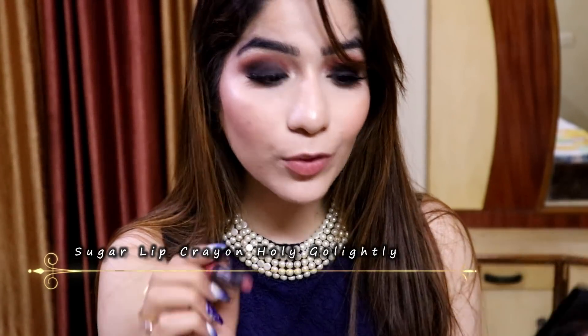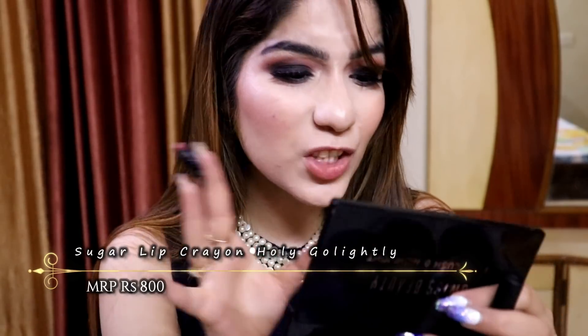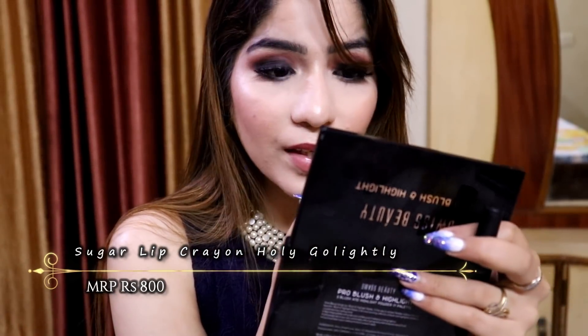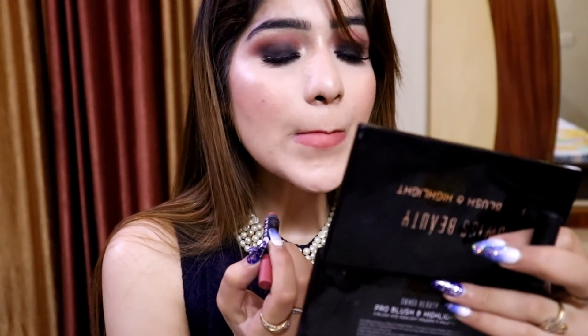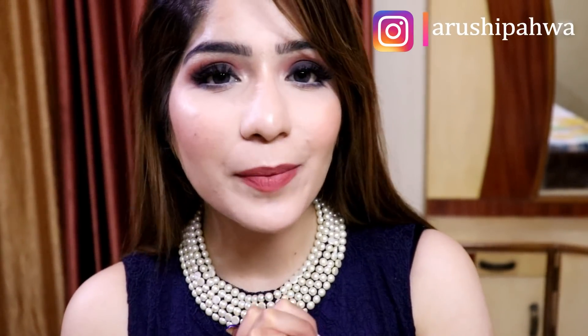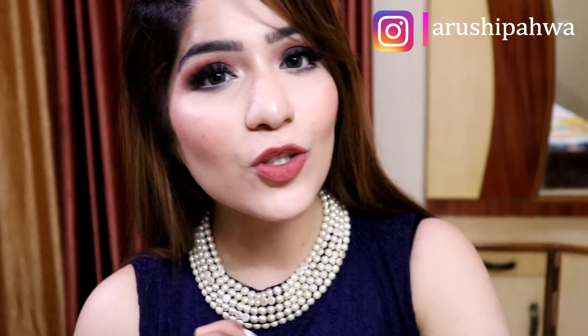I am going to apply this Lip Crayon in the shade Holi Go Lightly — it's a very peachy nude color and I love this color. This is how the final look is. I hope this video was helpful. If you like this video then don't forget to give it a big thumbs up, follow me on Instagram, and subscribe to my channel if you haven't already. Tell me what you want to see in the next video and I will make sure to make a video on that. I'll see you guys in my next video — bye!